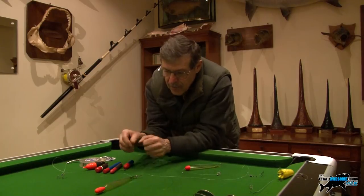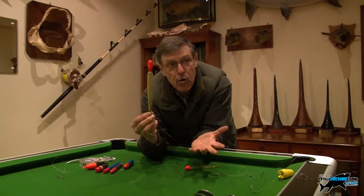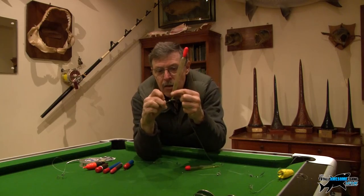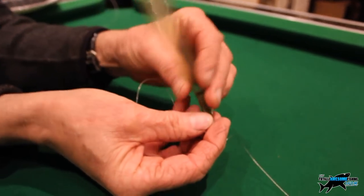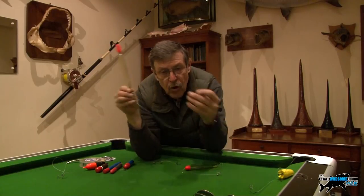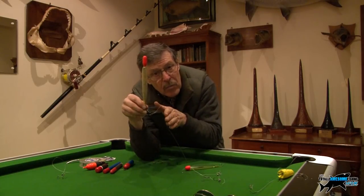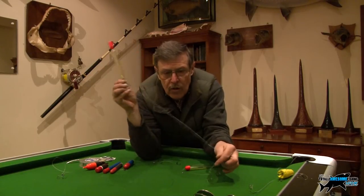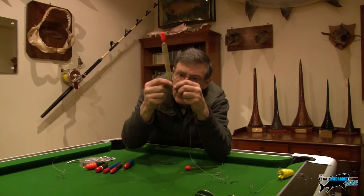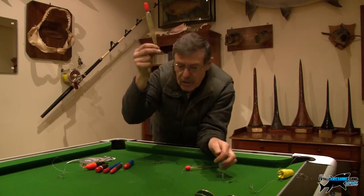Your standard float is a waggler — a pipe waggler float. There are loads of people making all these different floats. That's a waggler, attached bottom end only with a locking shot. This float would probably take about four swan shot. If you put the bulk of the shot near the hook it's going to take the bait too deep — it's too over-heavy. What I like to do is just put one swan shot down by the bait so it sinks down, then bulk the other shot up around the bottom of the float. The casting weight and the bit that cocks the float is up here, and it just seems to twitch better.